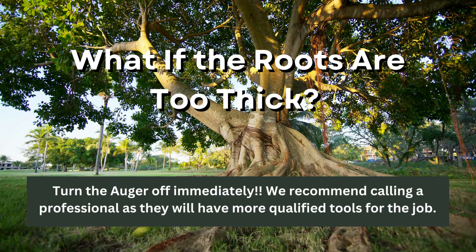What if the roots are too thick? If the tree roots are too thick for the auger to cut through, turn it off immediately. You won't want to get hurt if it jams. We recommend calling a professional as they will have more qualified tools for the job. If your auger gets stuck in a thick root, you can put the auger in reverse. This will release the auger and pull it out.